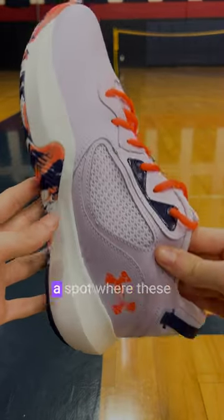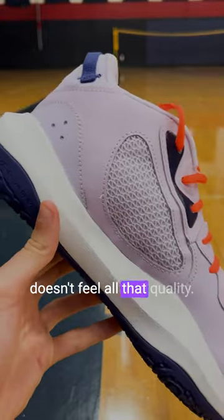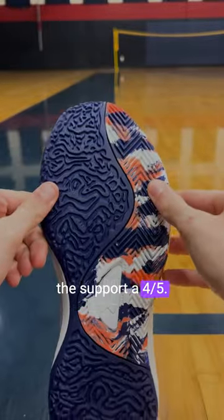Moving on to the materials, that's a spot where these probably noticeably have the most cheap feel. It's gonna be a leather upper, but it just doesn't feel all that quality. I was a little bit nervous the upper might move on some harder movements, and that just didn't happen. Plus, you got some nice ventilation going on there, but we'll give the support a four out of five.